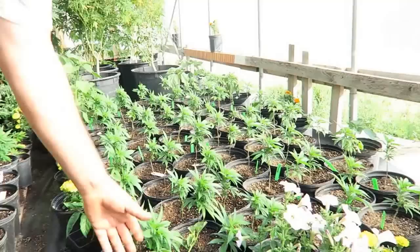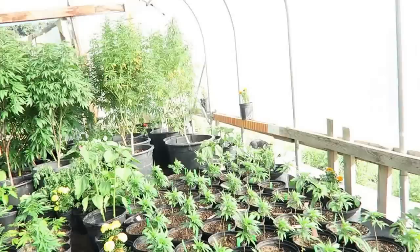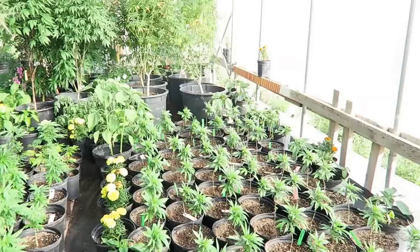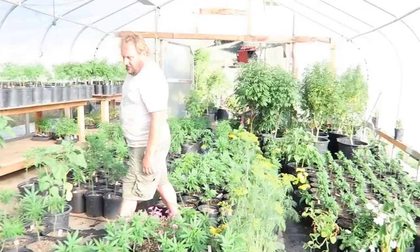Here we've got some petunias as well, and it looks like a squash or cucumber. Cucumbers — I gotta be careful, they'll strangle the plants. All of these over here are Cherry Pie — that's a Mendocino strain. These are all rescues too, along the same lines. You can tell they're coming back. Come back later and I'll show you some that were another rescue project about a month older.